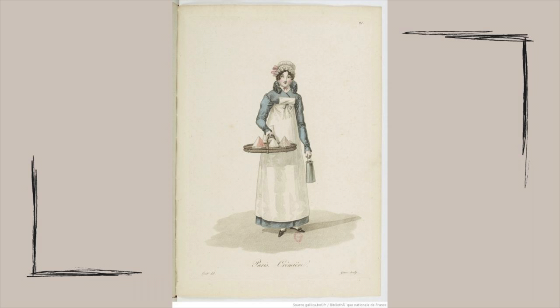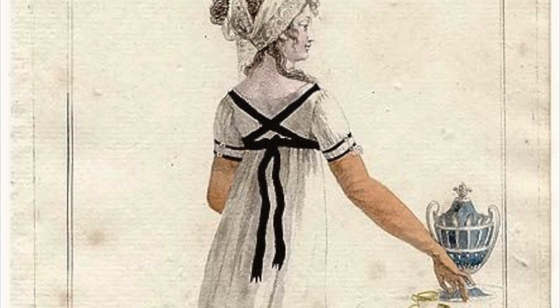The first one I found is a pinner apron, a style carried over from the 18th century where the bib would be pinned with straight pins to the dress. I also found a fashion plate showing the back of an apron where the straps crisscross across the back and the ties tie in the back. Finally, I found a fashion plate with an apron that looks extremely similar to Eleanor's — it has the bib, straps that go up and over the shoulders, and crisscross in the back. So I do think this is a historically accurate design.